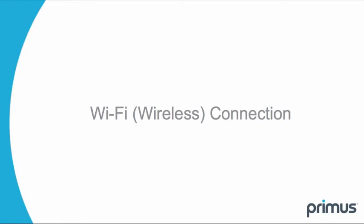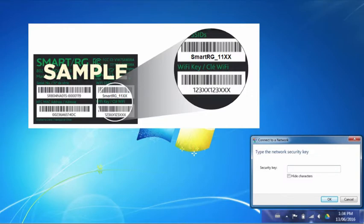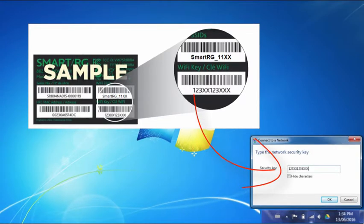To set up your wireless internet connection, use your device and search for a connection that is the Wi-Fi SSID name shown on the bottom of your gateway. Click connect and enter the Wi-Fi security key, also located on the bottom of your wireless gateway. Please reference your install guide for instructions on how to locate.